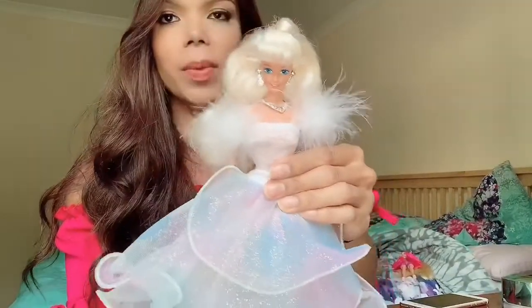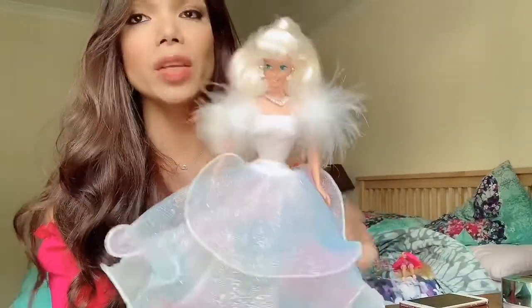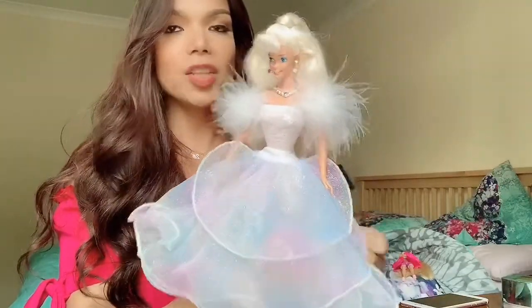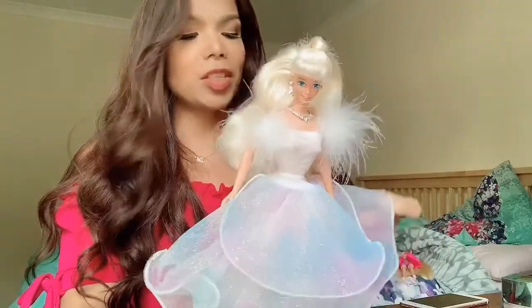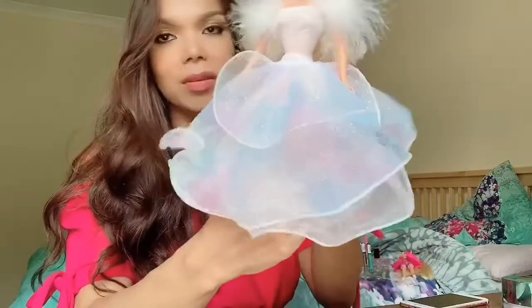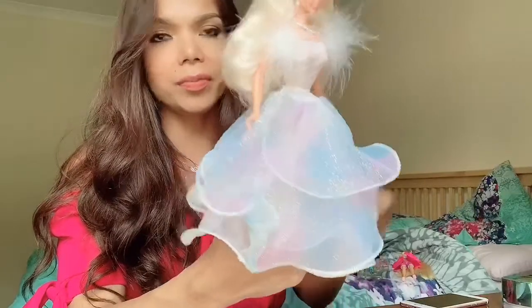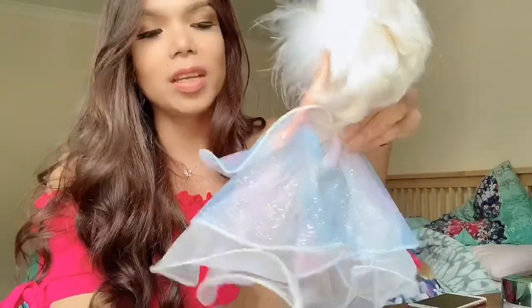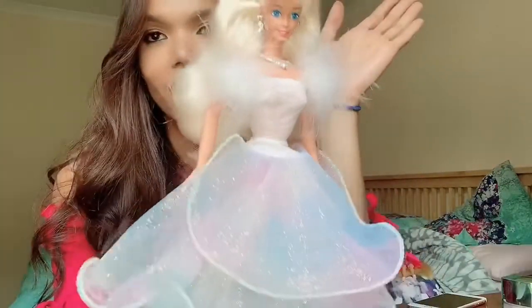So this is her now out of the box — she is just looking so magical and beautiful. I just noticed when I took her out of the box, glitter was all over everything, falling all over me because her dress has so much glitter all over it. But it's so gorgeous.